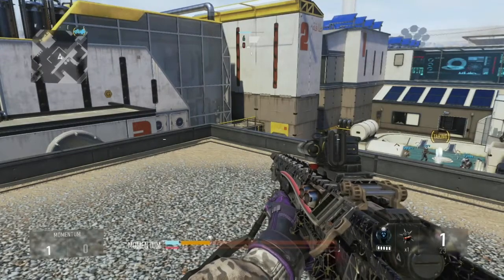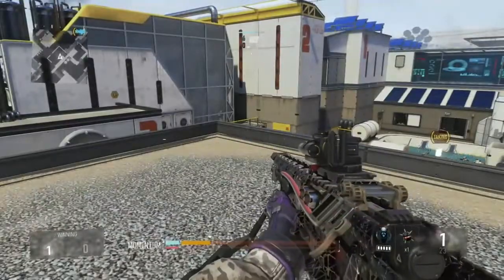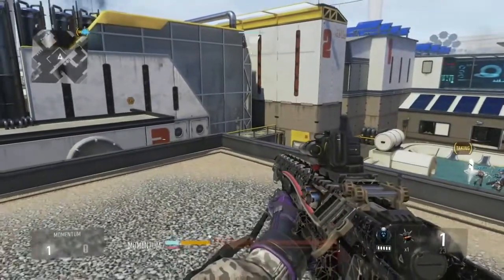Hey, what is going on guys? It's Quality, and I'm bringing you another trickshot tutorial. And how about a thumbs up for that new nanotech ammo? Let me know how you like it and stuff.